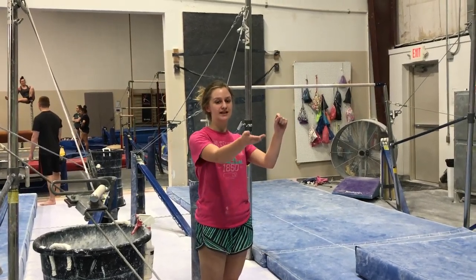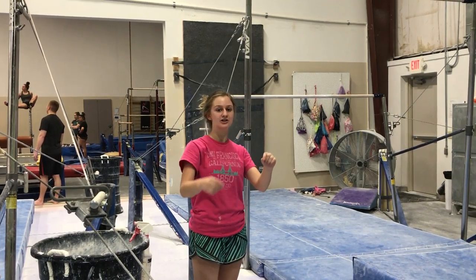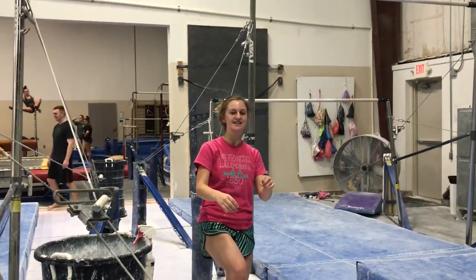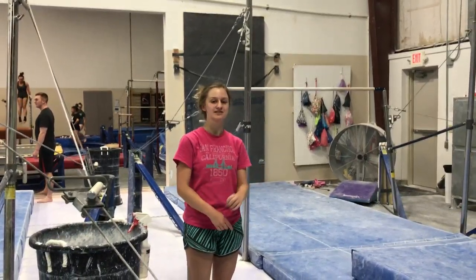And then once you reach horizontal with the high bar, your body is straight out. You're going to tuck your knees to your chest and make sure you're watching your toes. And then your momentum will take you over to the fly away.